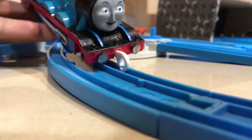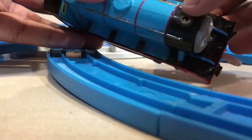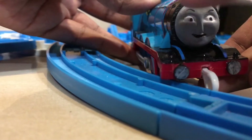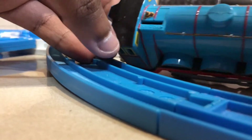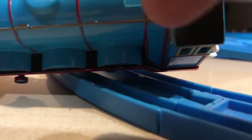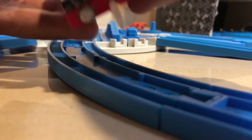Let's talk about the body. The smokebox — I gave him a gold funnel. He has a Trackmaster 2 Henry's face. He also has gold lining, as you can see. This makes this model a completely different engine from Gordon.